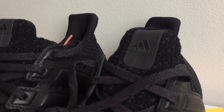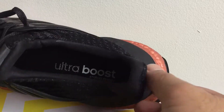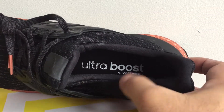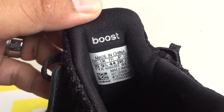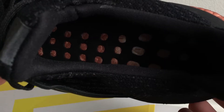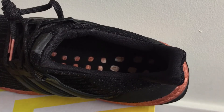The tongueless design is finished on top with a reflective Adidas logo. A closer look at the sock liner — the padded lining is covered in soft black fabric with the Boost marking at the back of the tongue. The removable insole has an Ultra Boost branding printed on its heel side.